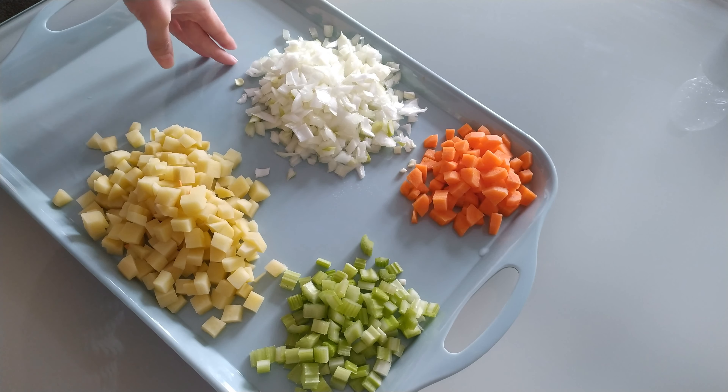I've got a pan over a medium to high heat and I'm just going to add a good amount of olive oil, then add the vegetables we have prepared. All we're doing is frying these off just to get a bit of colour on them. It should take around three to four minutes.